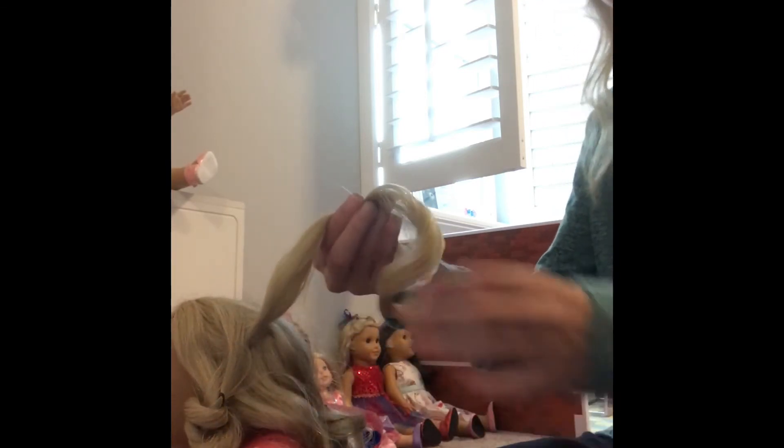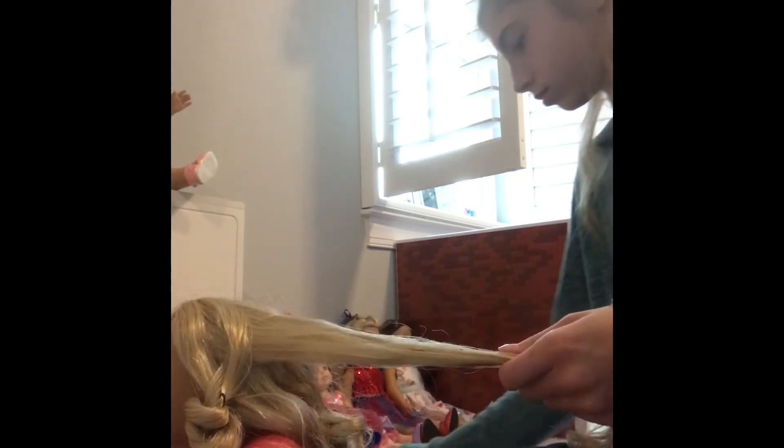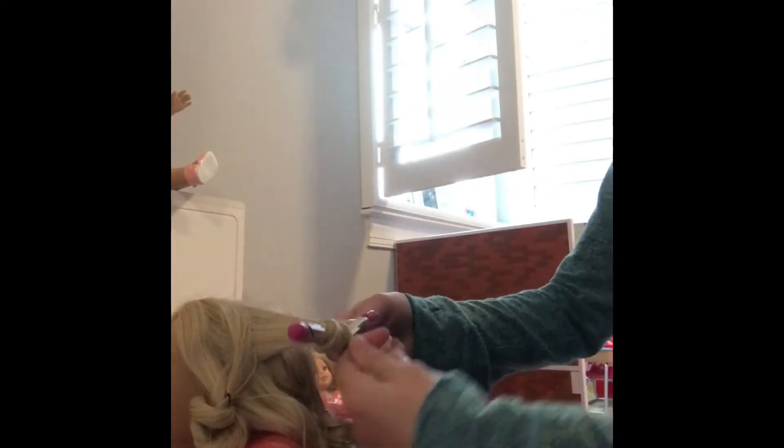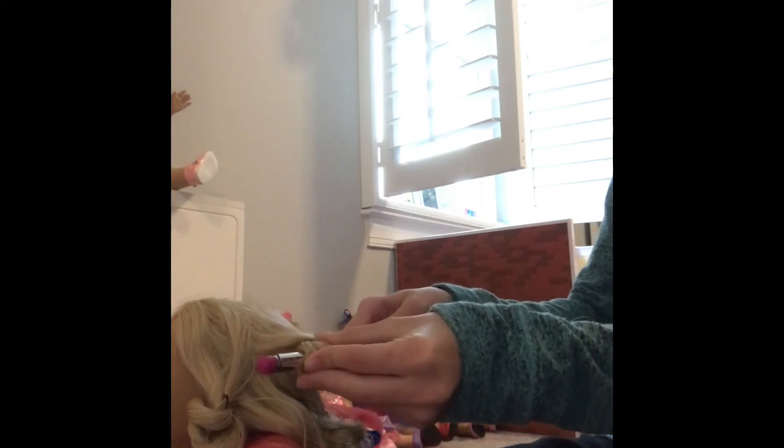Now you're just going to repeat this process around the entire head. I started on one side and worked my way around, then started on the other side and filled in pieces underneath as I went — but you can do it however you want. This did take a long time, so if your doll's hair is very knotty, I'd recommend either splitting the hair into sections and doing one section each day, or doing what I did and putting on a movie while you work.